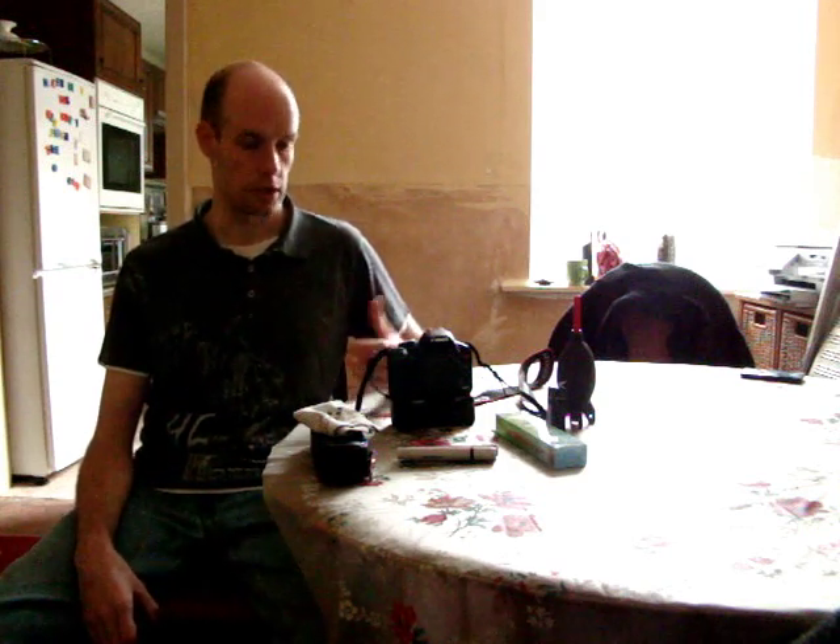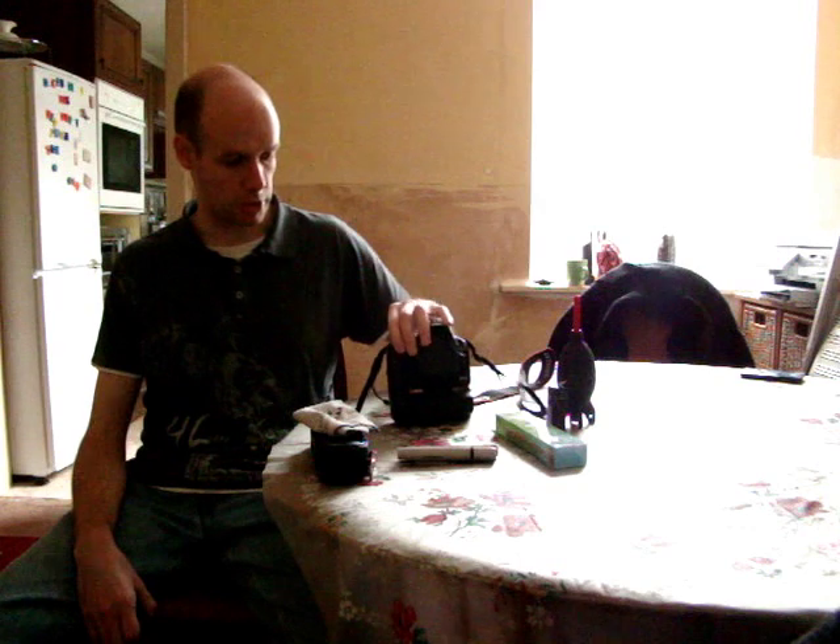I was going to do a video out in the field today but the weather has conspired against us — it's been raining most of the day. So I thought I'd take this opportunity to show you how to clean your sensor on your DSLR. This will differ across camera models but can be used as a guide for other brands. I'm going to be cleaning my Canon 500D, otherwise known as the T1i and Kiss X3.